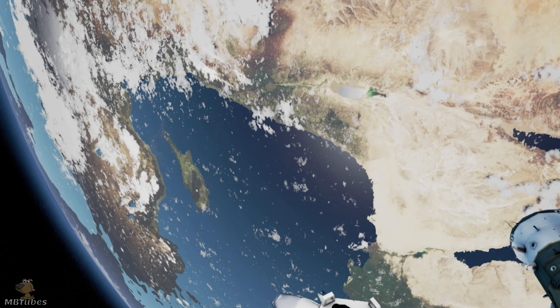Houston, we have debris incoming. EV-1, we copy. Station, prepare the airlock. We're in an abort situation. EV-2, get back on the arm. Now. Houston, EV-2 is off structure. Repeat, EV-2 is off. EV-2 is loose. Please copy.